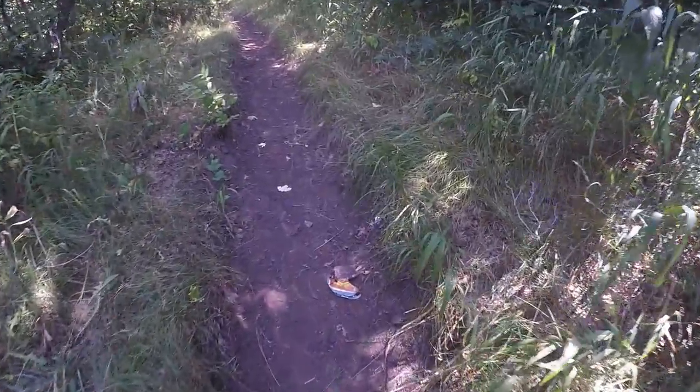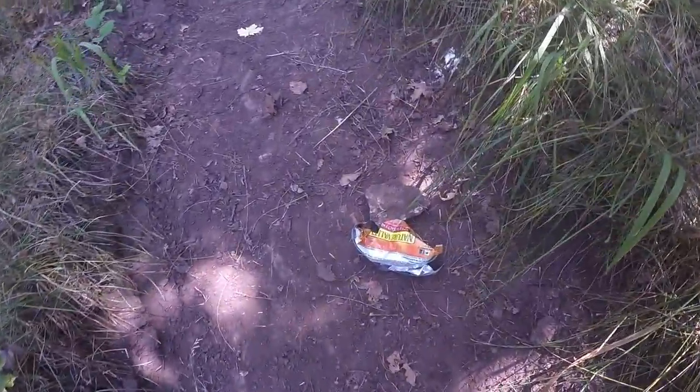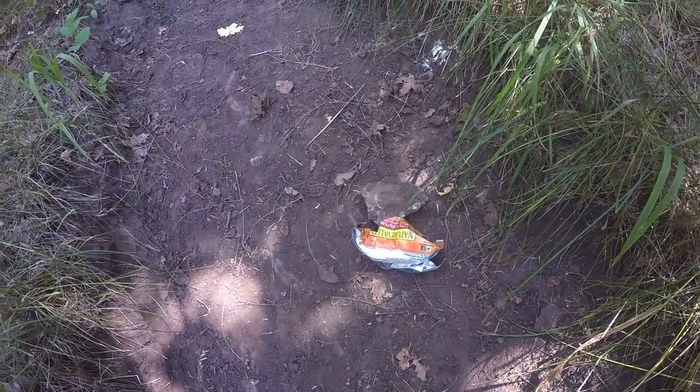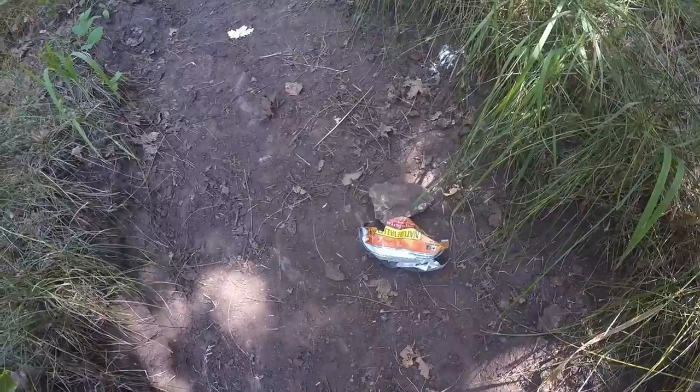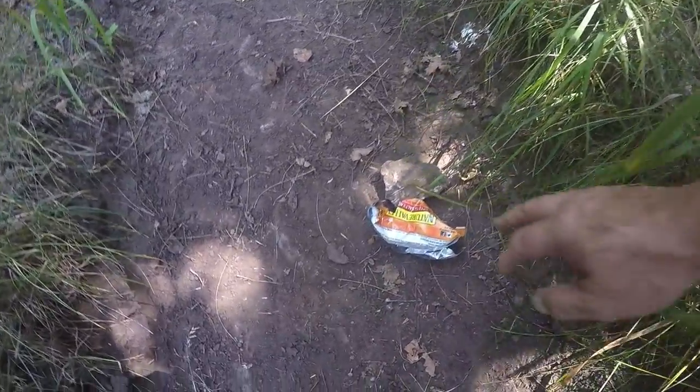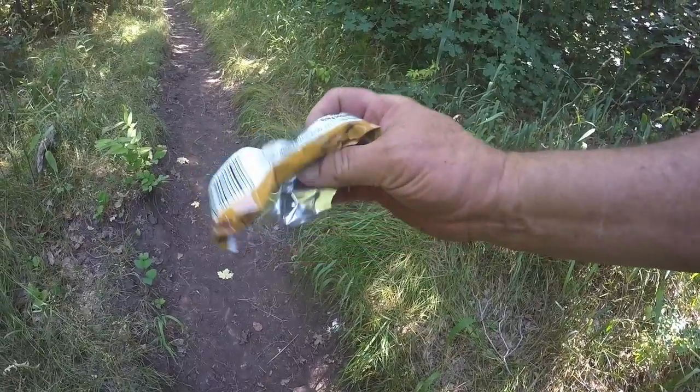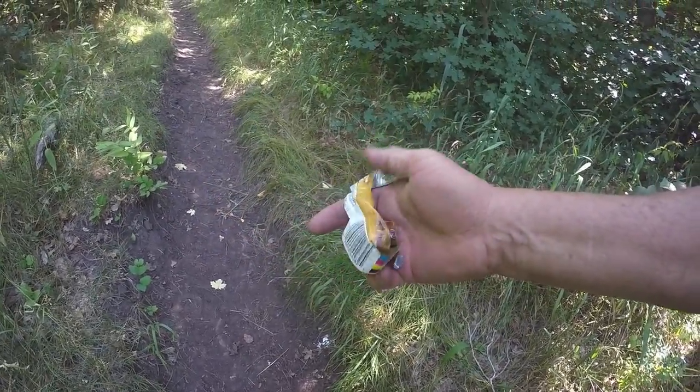What have we got here on the trail? Little Nature's Valley, it looks like. I assume the people who dropped it here are fully aware that it is biodegradable — that foil in there will break right down. I guess I'll take it back with me. I just don't understand why people can't carry out what they carried in, but whatever.